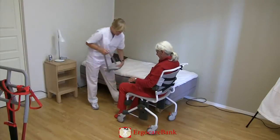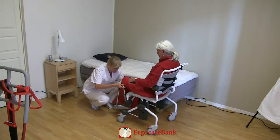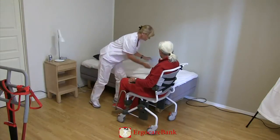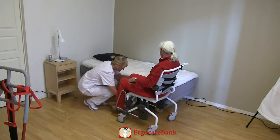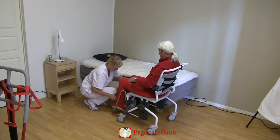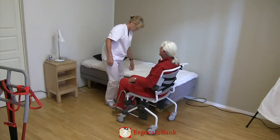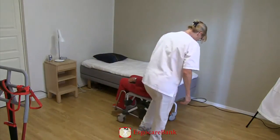The foot rests of the shower chair are put back on. The brakes of the shower chair are unlocked.